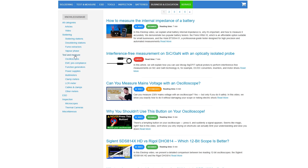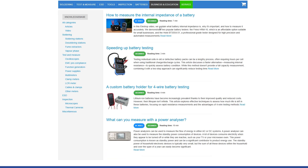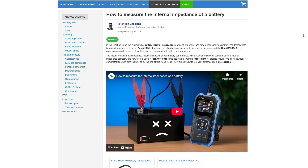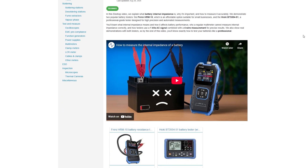Let us know in the comments: do you already have an LCR meter? And if so, which tester do you use? Want to learn more? Visit the Aileshop Knowledge Base, where you'll find detailed articles and videos on testing and measuring, like our video about how to measure the internal impedance of a battery. Thanks for watching.